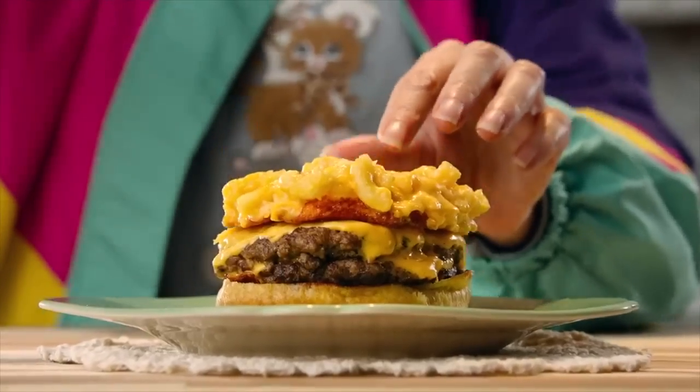Super gloomy, rainy day here in Chicago, Illinois, but that's not going to stop old Corey and Sean from doing another food review. Today, the smack and cheese burger from Smashburger.